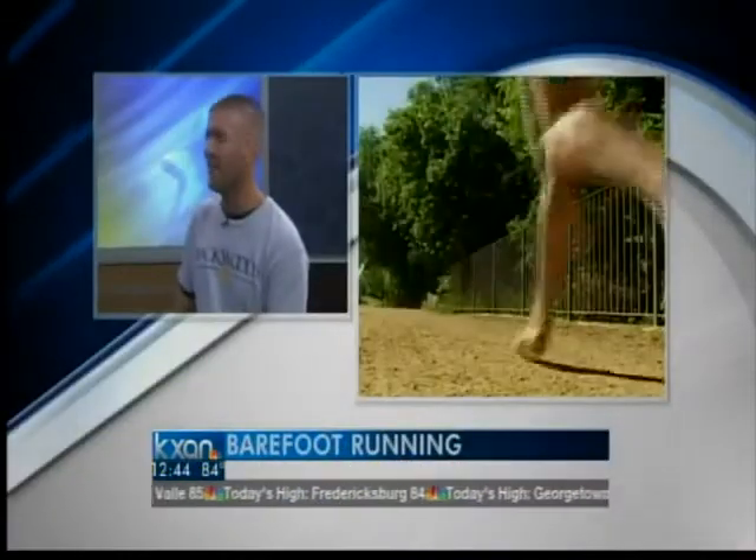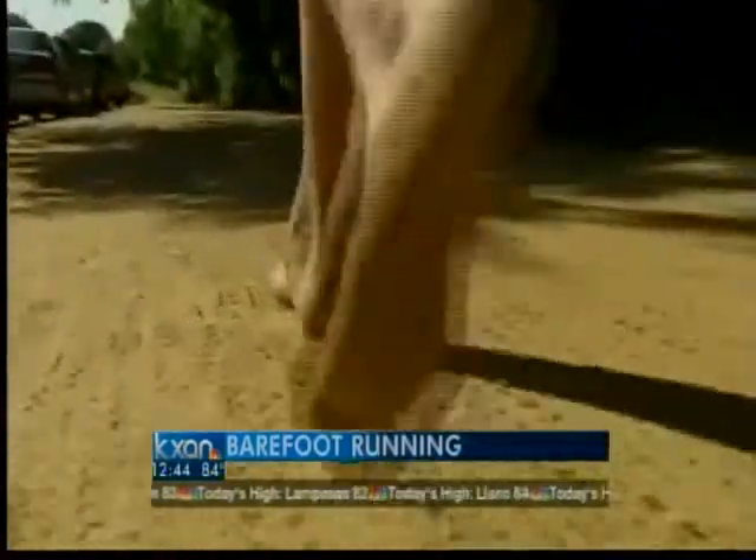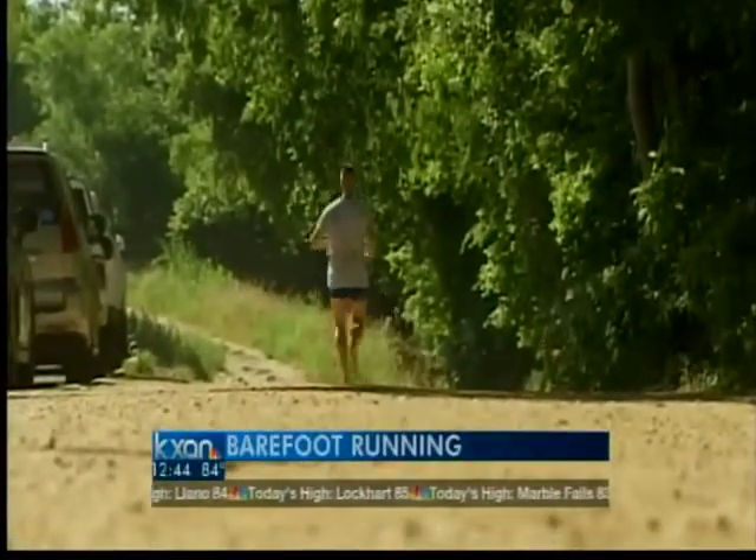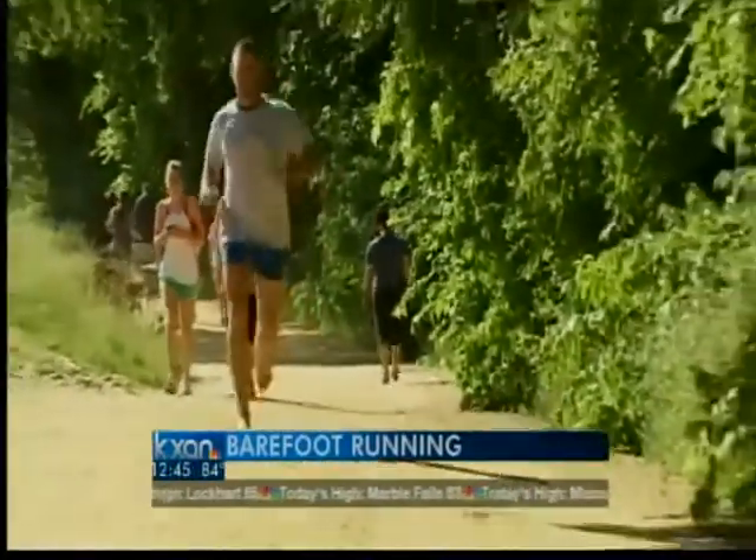How did you get started with barefoot running — why did you decide to lose the shoes? I really wanted to run an ultra marathon, specifically a 50-miler. But I tried running in traditional shoes and ran into a lot of injuries: plantar fasciitis, shin splints, bad knees, bad back — pretty much you name it. I realized I would never reach that goal if I didn't try something different, and I stumbled on barefoot running.